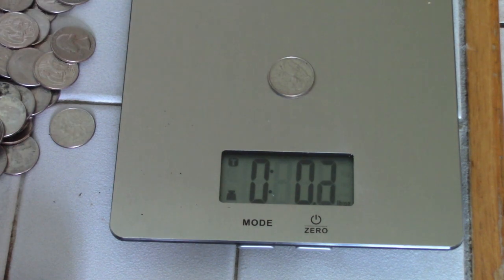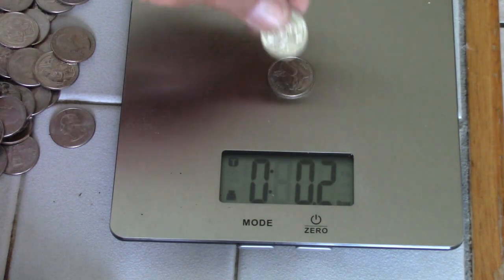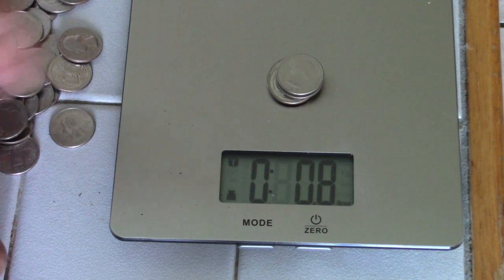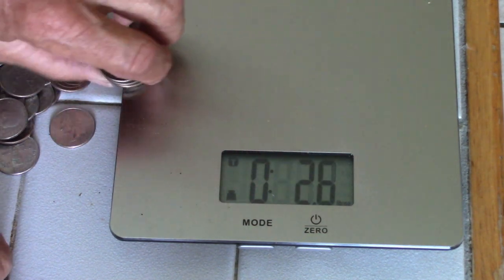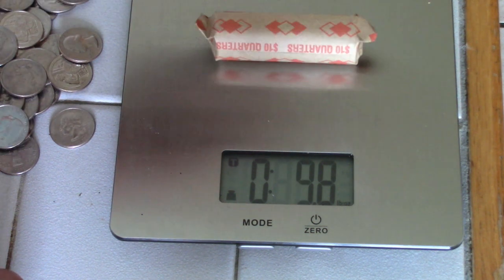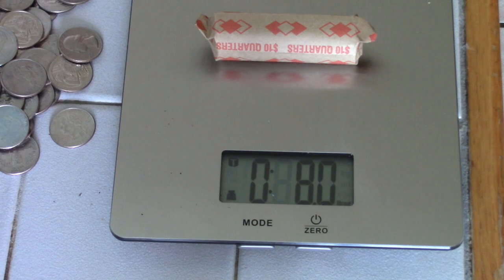One quarter weighs 0.2 ounces. Four quarters, 0.8 ounces. So when we take a quarter roll that should be eight ounces — and right on the money.